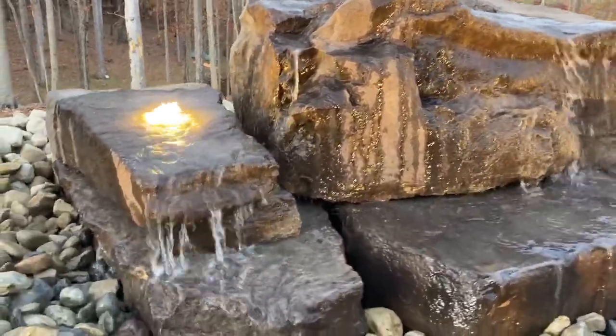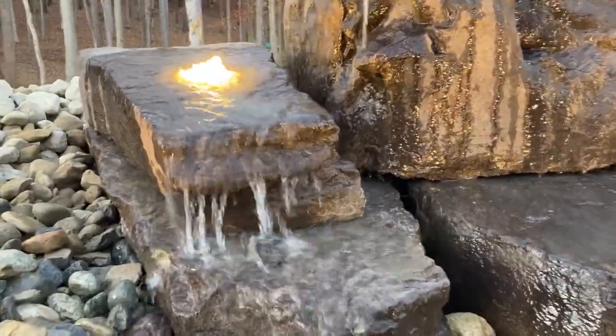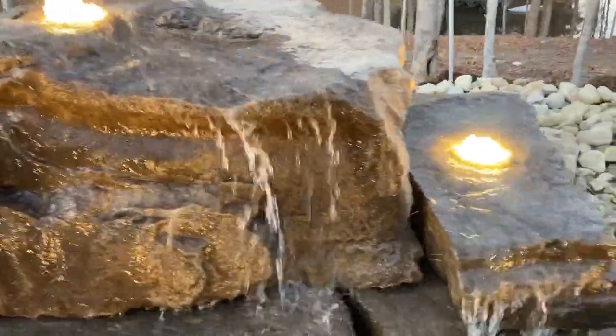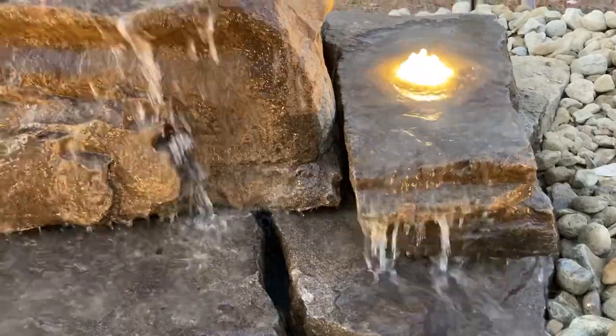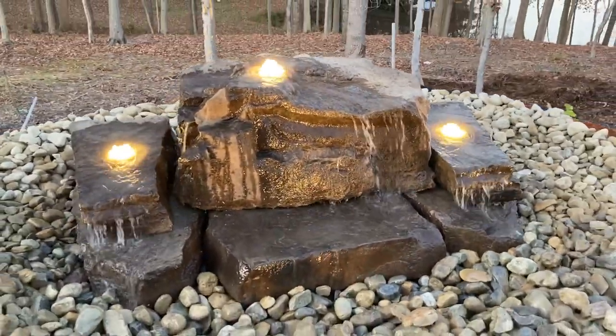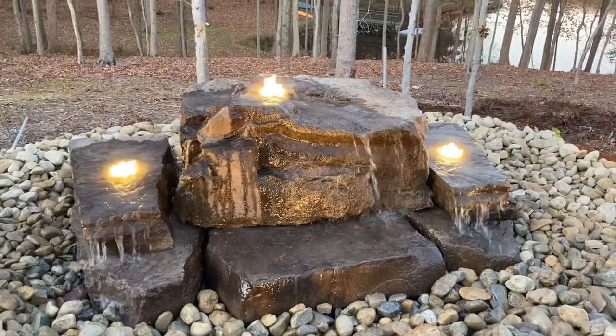These rocks also have some nice cliff faces. It gives that water a really nice effect to it. This is on a 15 by 15 liner — it's your liner base and install.